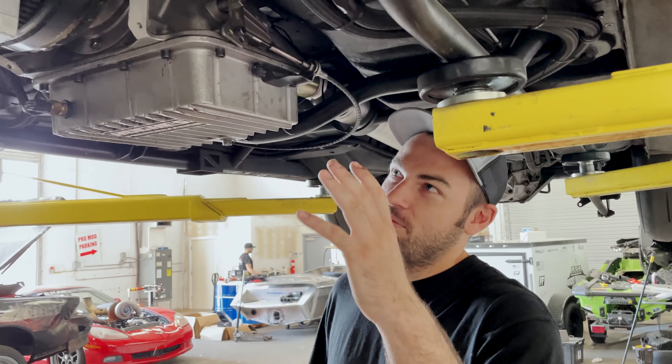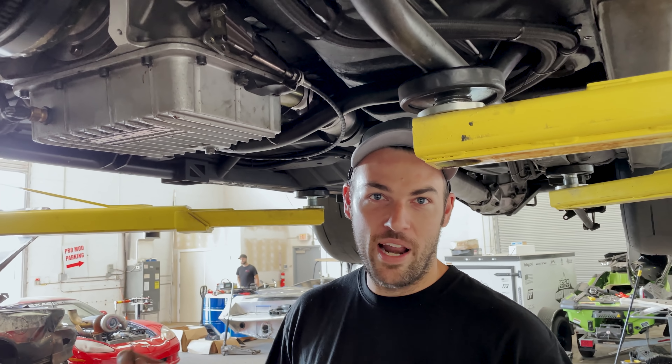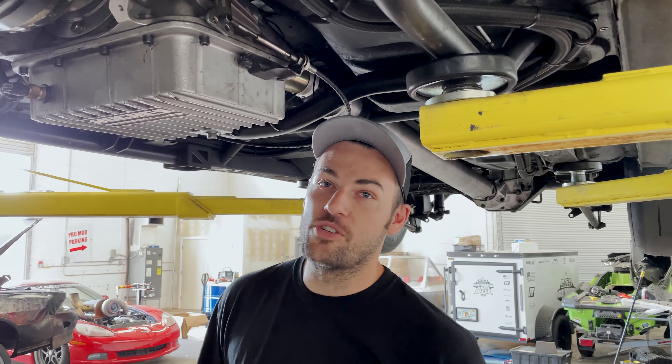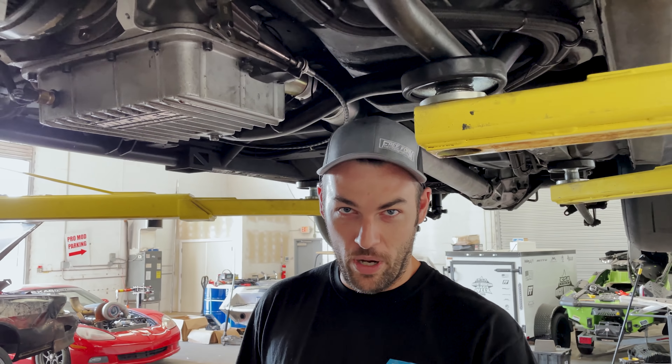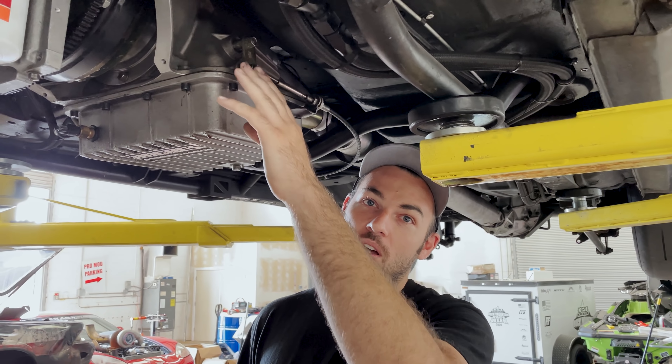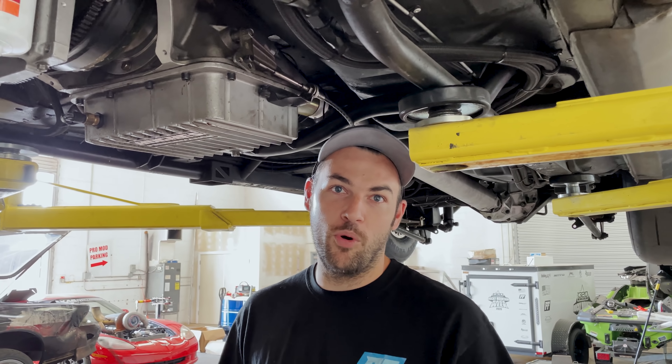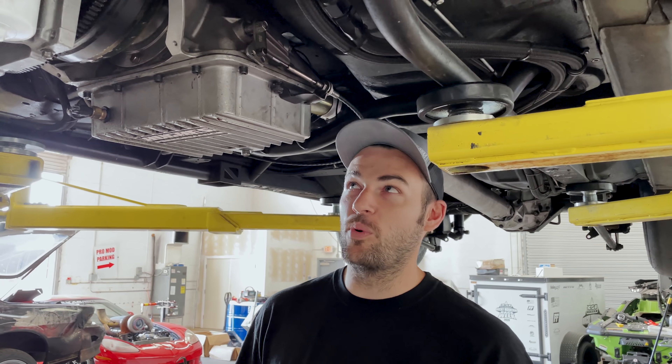Everyone knows that when you have a race car application and you put an aftermarket shifter in your car, they send you a cotter pin to hold your shifter cable into your lever linkage on your transmission. We all know that cotter pins are a wear item and over time they can break. Also, any time you have a service of the trans to remove it, you have to have one to put back because once you bend that thing once, it breaks.